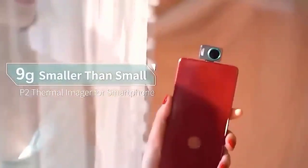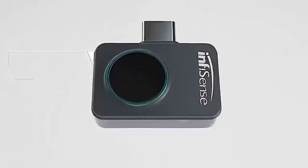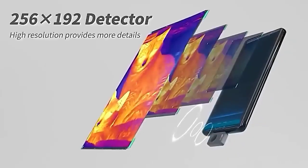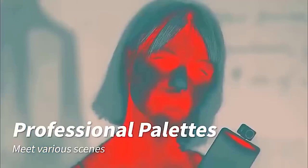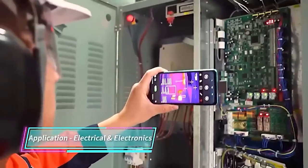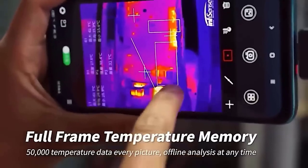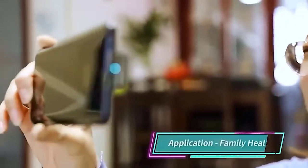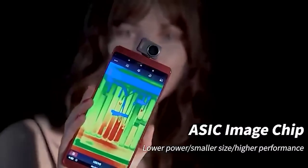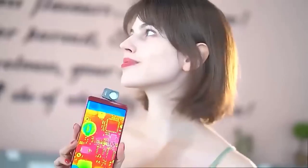This baby is a thermal imaging camera that in its size does not differ from an SD card. To operate the device you need to download an application to your smartphone, in which you will find a switch mode, overlay mode for images from the main phone camera, calibration sensor, as well as buttons responsible for recording video, opening the gallery, palette selection and other actions. In addition there is a choice of two modes — easy and pro — and the temperature can be measured in three scales: Fahrenheit, Celsius, and Kelvin.